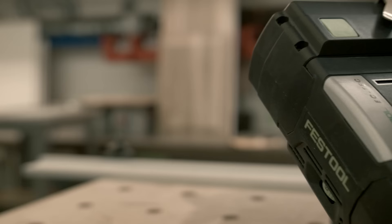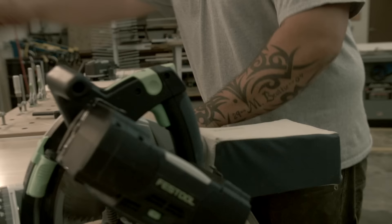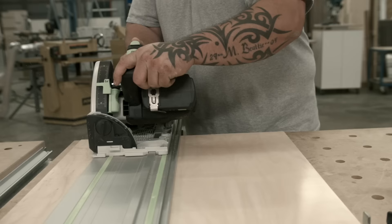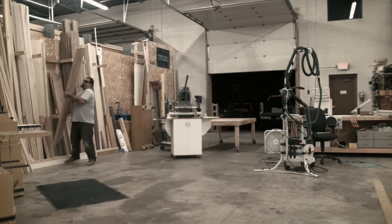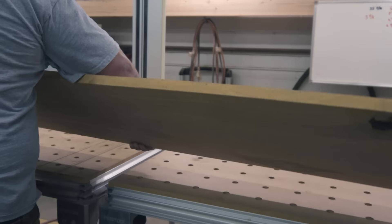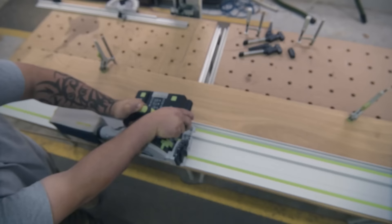We grab the cordless in the shop because at any one time we might have three or four different jobs going on throughout the shop. To be able to grab that saw and move to the next station, perform your work, and then take it to the next one without having to haul around the CT and power cords just makes us mobile and quick. You're not sacrificing any precision for a cordless tool — it's precise, it's accurate, it's dead on.